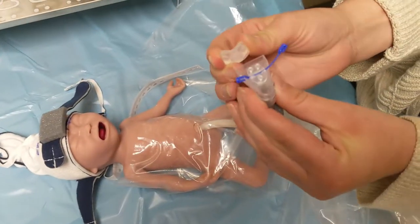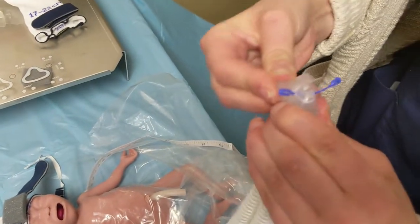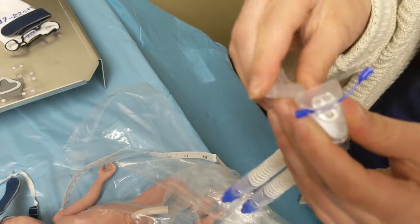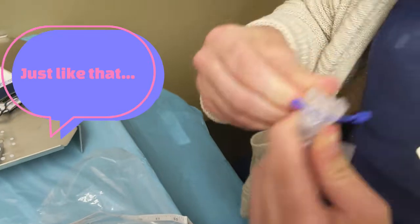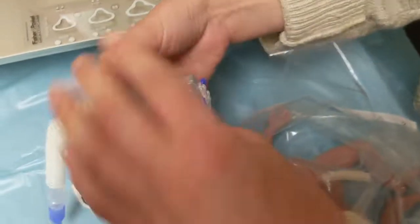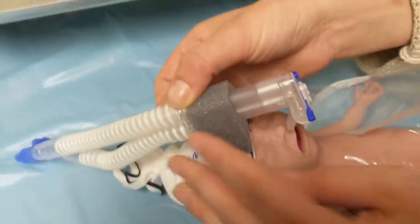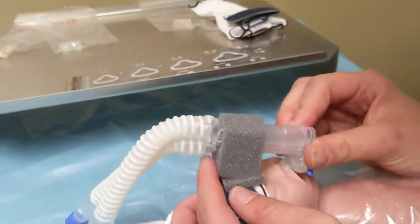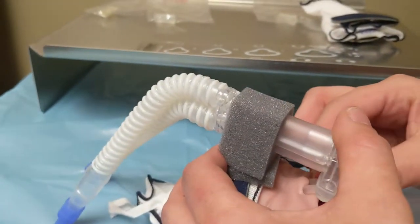To put this on can be sort of tricky, but you want to fold it in. It does require an assistant for this part, but you'll put those prongs into those nares, and sometimes you might even have to finagle it a little bit.